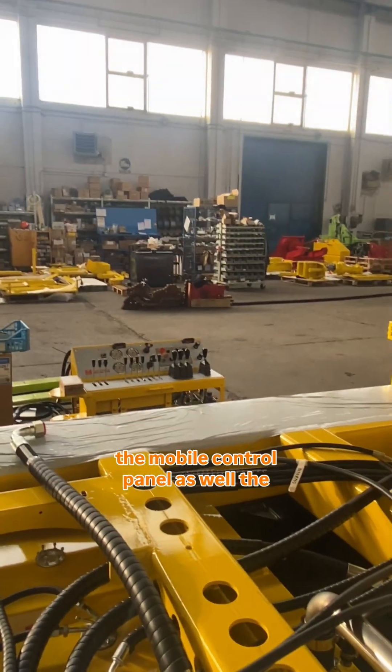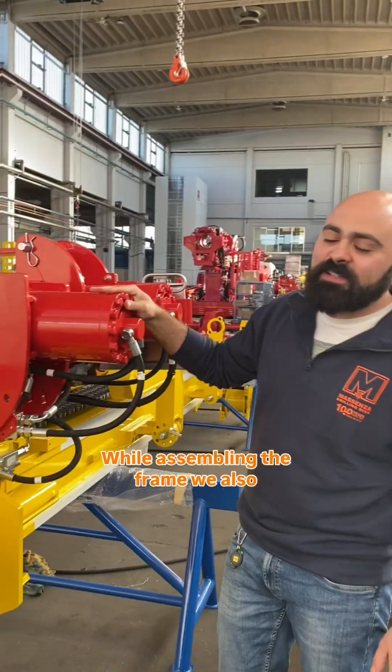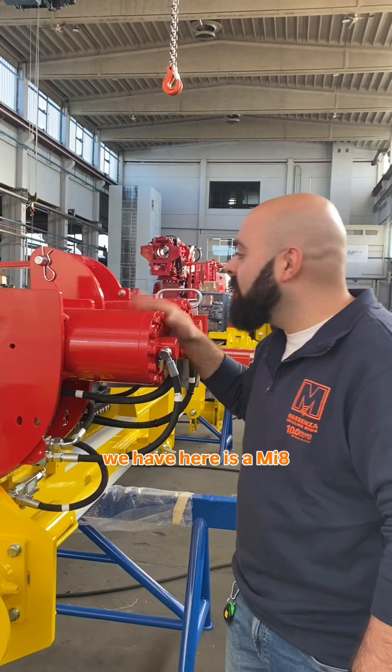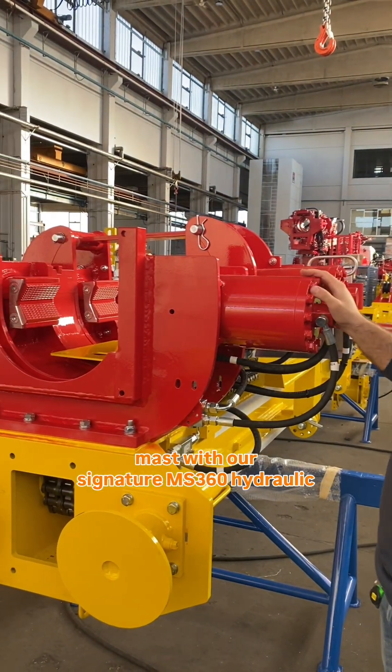While assembling the frame we also assemble the mast of the machine. What we have here is an MI8 mast with our signature MS360 hydraulic clamp.